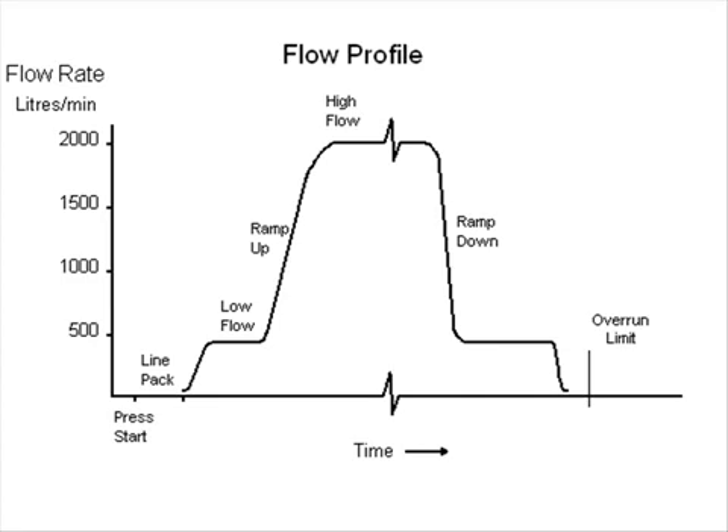To ensure the flow rate can be stopped at the required point, the flow rate is reduced at the end of the batch to a flow rate from which the preset unit can accurately determine when to remove the solenoid power and stop the load.